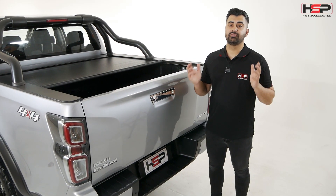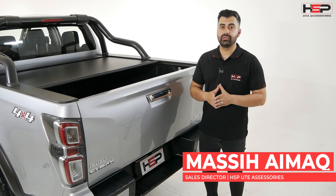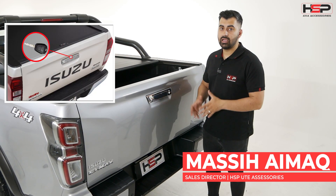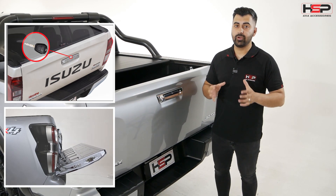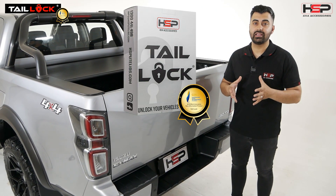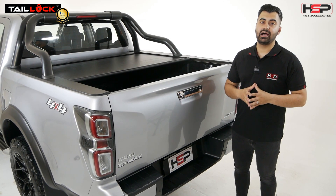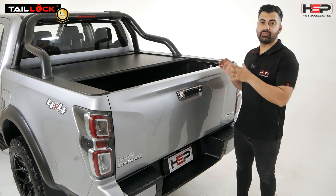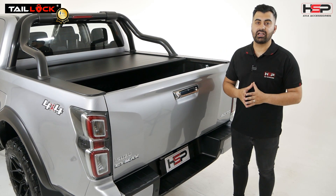Hello and welcome to episode four of our Isuzu D-Max build. Today's episode will be showcasing the Tail Lock and the Tail Assist by HSP. These are very popular items. The Tail Lock has been one of the best-selling items in Australia for us and is definitely a must-have for all ute owners, regardless of if they have a hard lid, a canopy, a soft top, a roll top, or any other sort of cover.